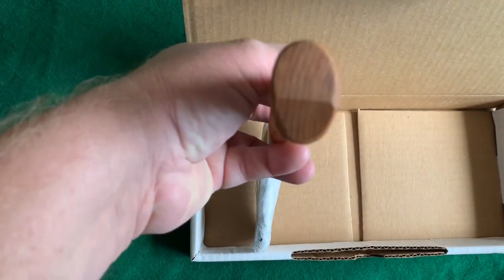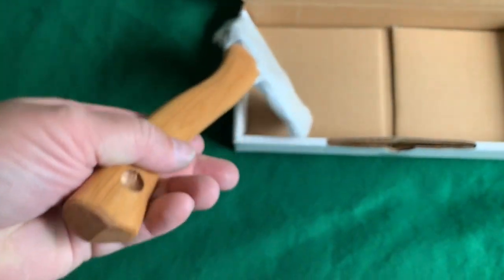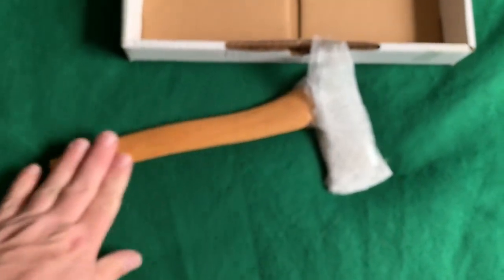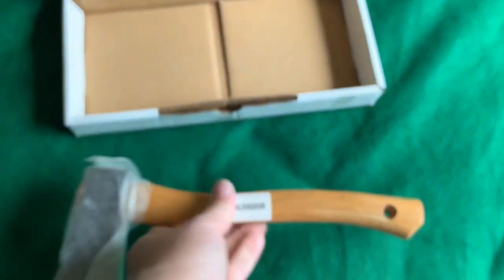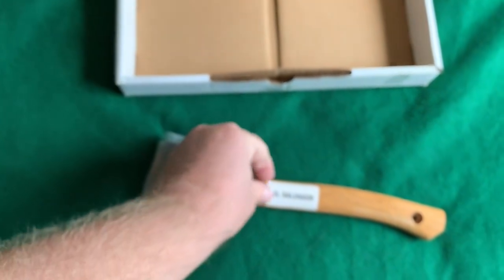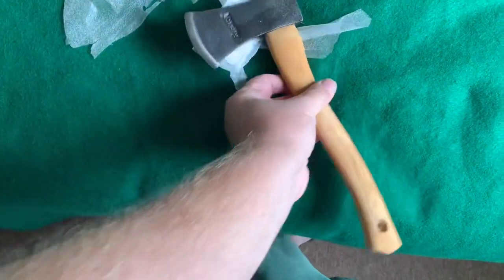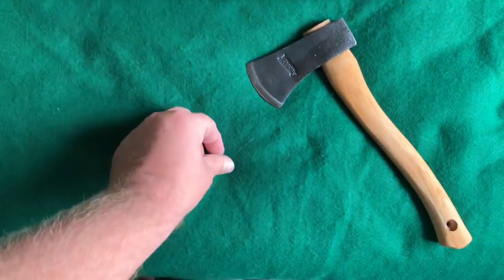Looks like the grain orientation on the hickory handle is pretty good. I think it's unfinished on the hickory handle, but let's see what the head looks like. All right, there it is — they have the head wrapped in some of this foam.